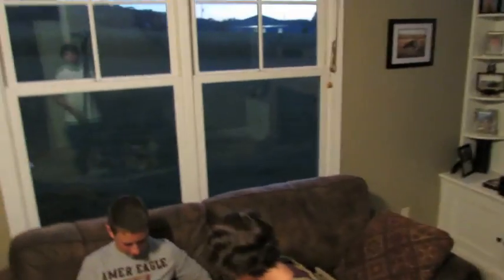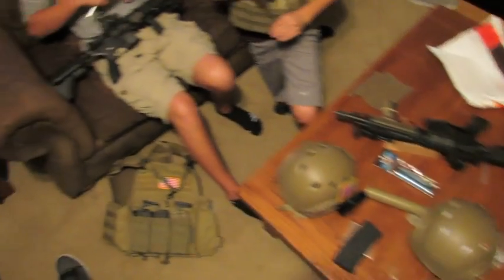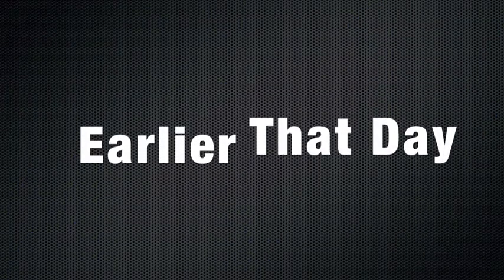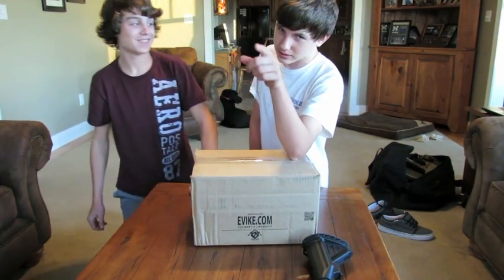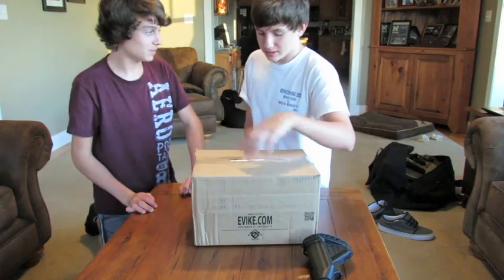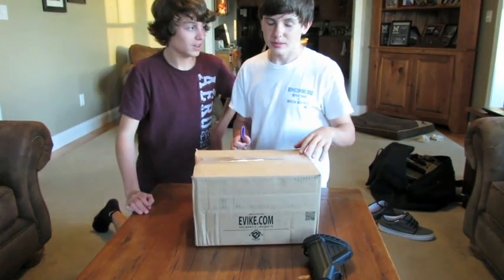Let's give you an overview of the area of this unboxing. There's a table. Here's everything. We're gonna open this box! That's the way we start our video. We have an unboxing package here. Open the package.